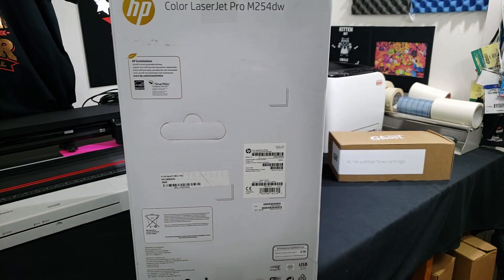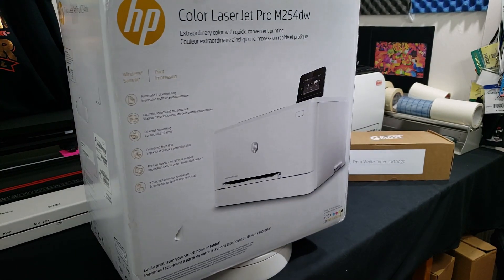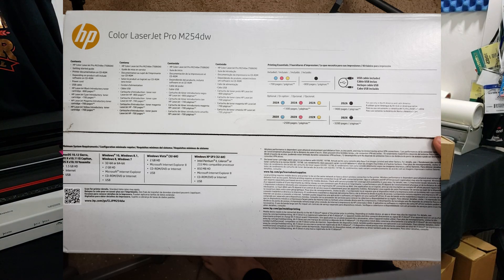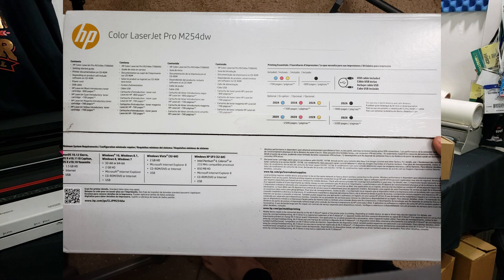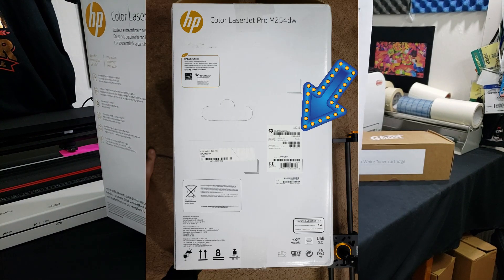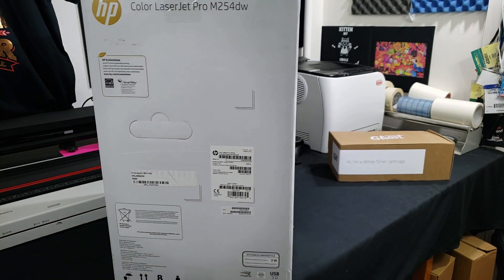The M254 is an 8.5 by 11 inch printer and it comes packed inside a nice little box. On the box you can find all types of information such as the contents in multiple languages, what type of toner cartridges it uses — 202A — system requirements for multiple operating systems, and the serial number. I strongly suggest you keep your box in case you have to deal with anything warranty related.